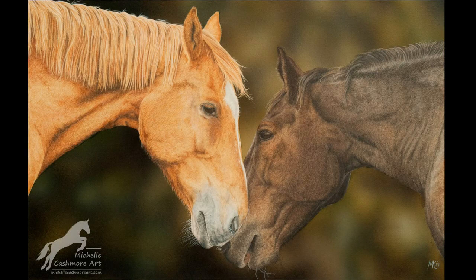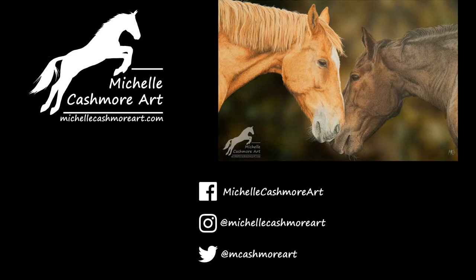Finally, here's the completed drawing. If you've enjoyed this video and would like to see more, then please do subscribe. You can also follow me on Facebook, Instagram or Twitter, and you can find me at my website, michellecashmoreart.com. Thanks for watching.